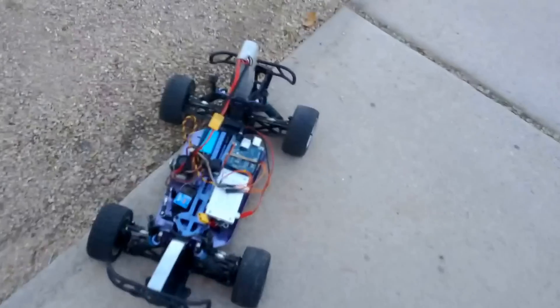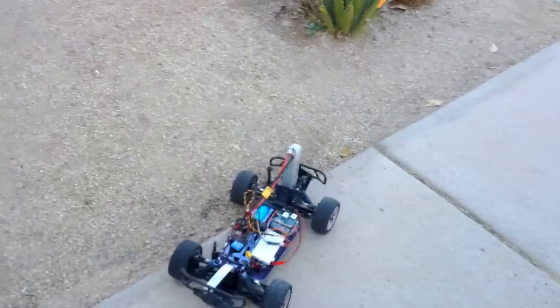It looks like the speed controller already overheated with the lipo — it's not really designed for this much current. There we go, it's working again.